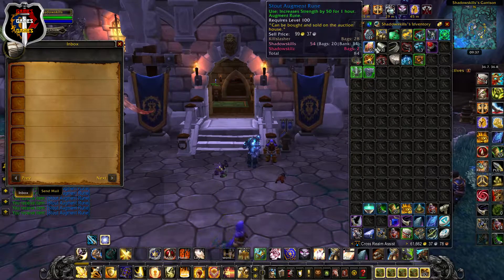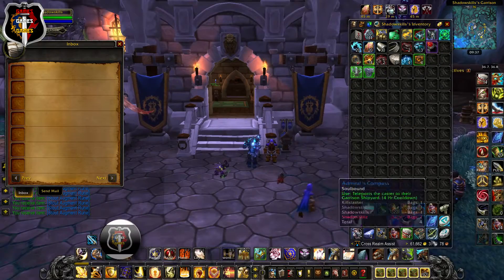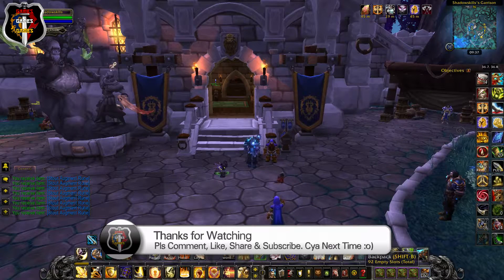So this was just a quick video guys, I hope it helps people out. Thanks for watching — please comment, like, share, and subscribe, and I'll see you next time.